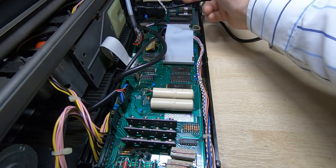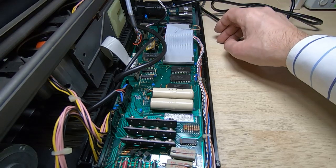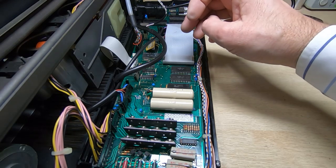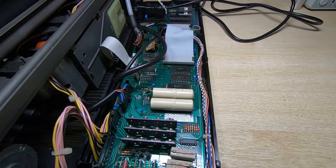I've removed all the socketed ICs and cleaned the pins. We'll try powering back up to see if it makes any difference. Some of the pins were very badly corroded - I'm not 100% convinced that's what the problem is, but we'll see if it's any different.